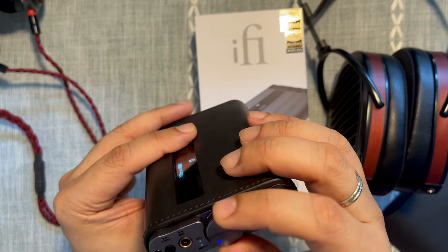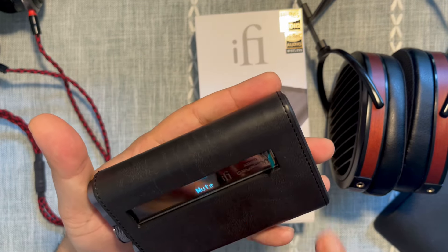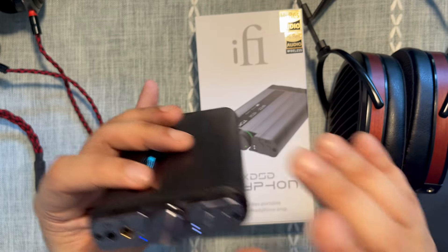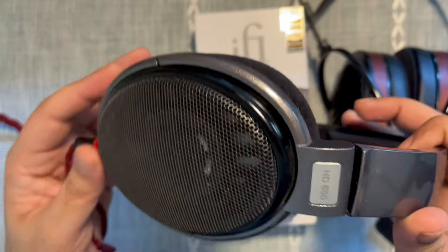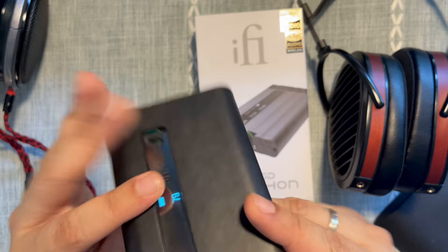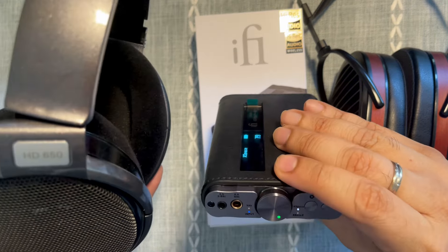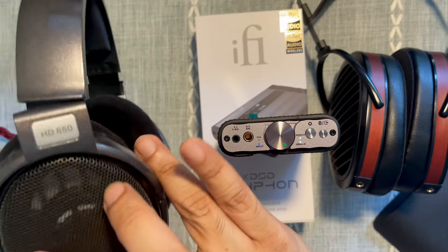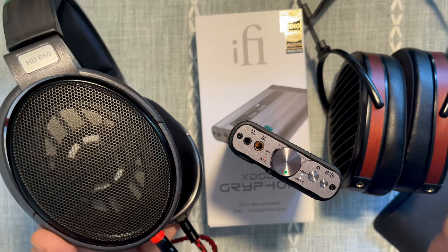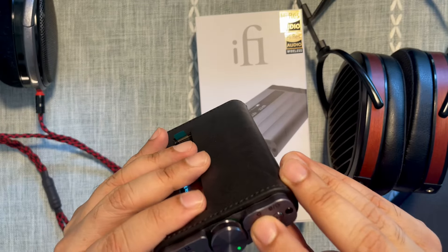An LED indicator shows the volume level, which is pretty handy. There's also a very useful OLED screen. x-Bass adds a few dB to the bass shelf and really helps with headphones like the Sennheiser HD650 as well as IEMs. x-Space helps with certain IEMs too, and you can have both switched on or off. With the HD650 — which sounds narrow to begin with — switching on x-Bass can make the soundstage feel even narrower, but then switching on x-Space restores a sense of normal width.